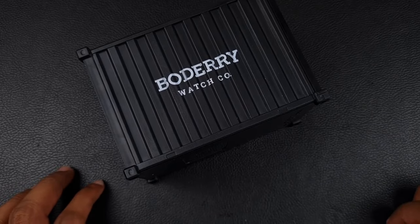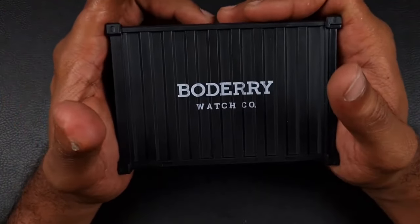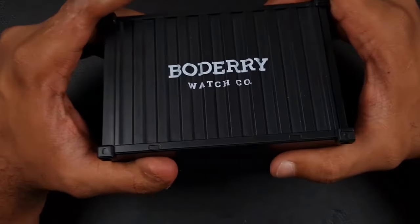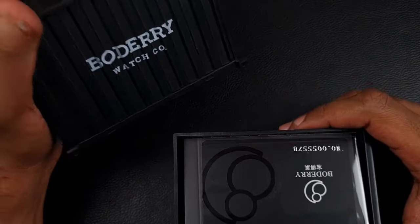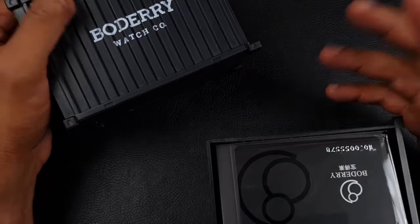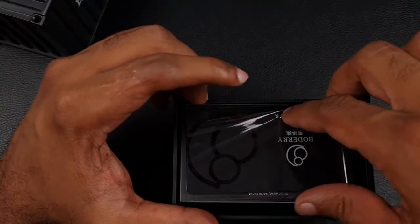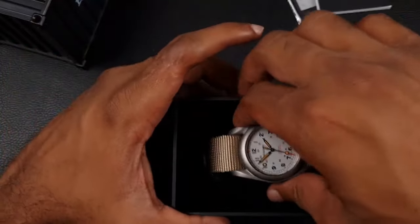Welcome to the channel, thank you everyone for tuning in. Today we are going to be looking at a watch from Baudry, and they have sent us a miniature shipping container which we need to open. Everyone's trying to get new packaging all the time, and it is nice to look at something different than those Pelican cases. You've got your warranty card, booklet, and here is the watch.